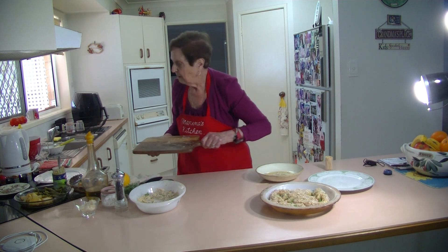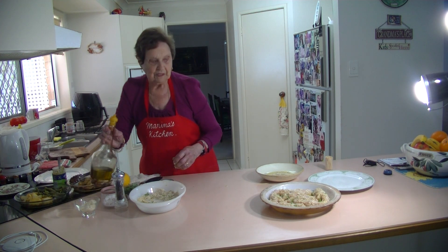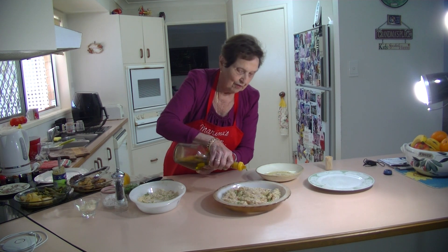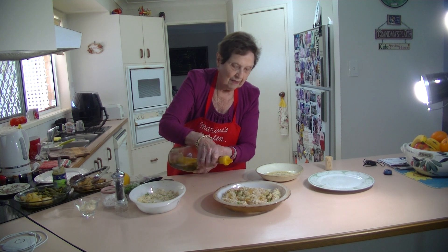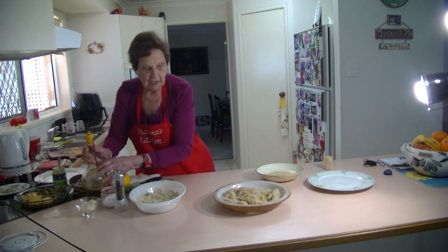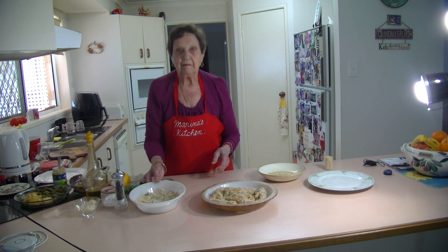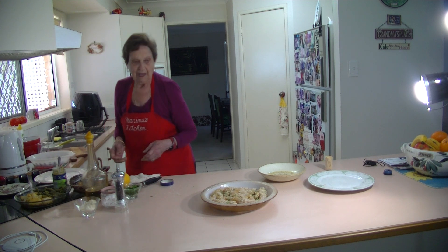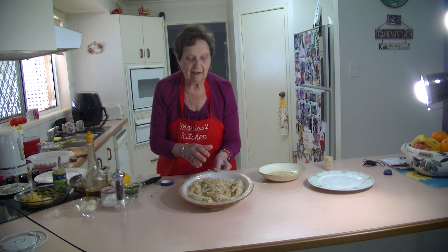I'm going to sprinkle some olive oil on the top of them in the baking dish — just a little bit, not too much. Then I'm going to bake them in an oven at about 200 degrees for about 30 to 40 minutes.